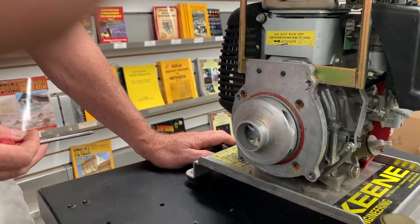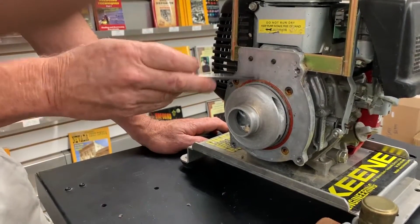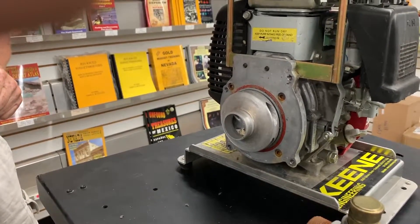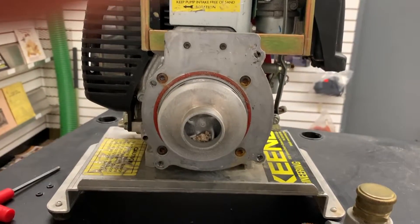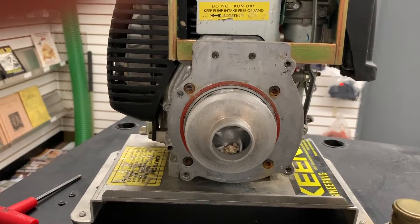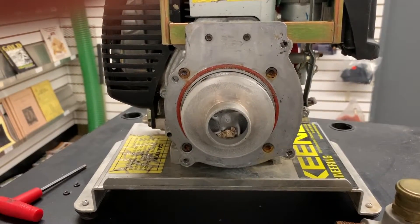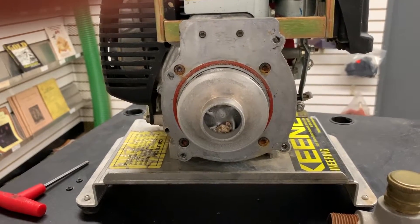A little bit of scoring almost helps to a certain point, but you don't want to let too much happen because that'll shorten the life of your pump seal. So the next thing I'm going to do is remove the impeller. I noticed there are rocks stuck in one of the vanes of the impeller, and that would definitely account for the performance drop we had while out in the field.